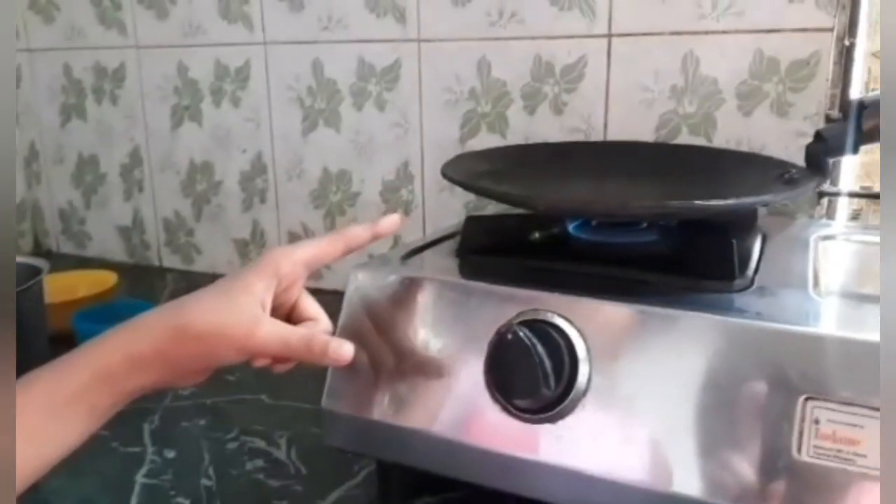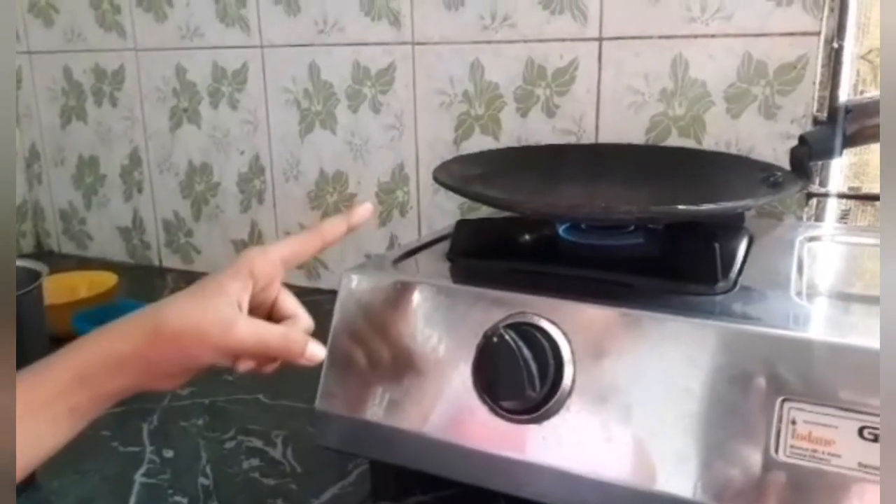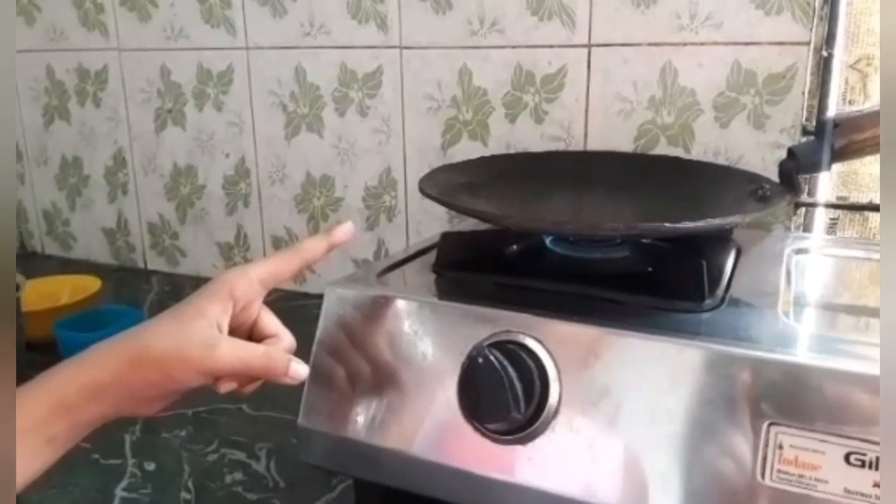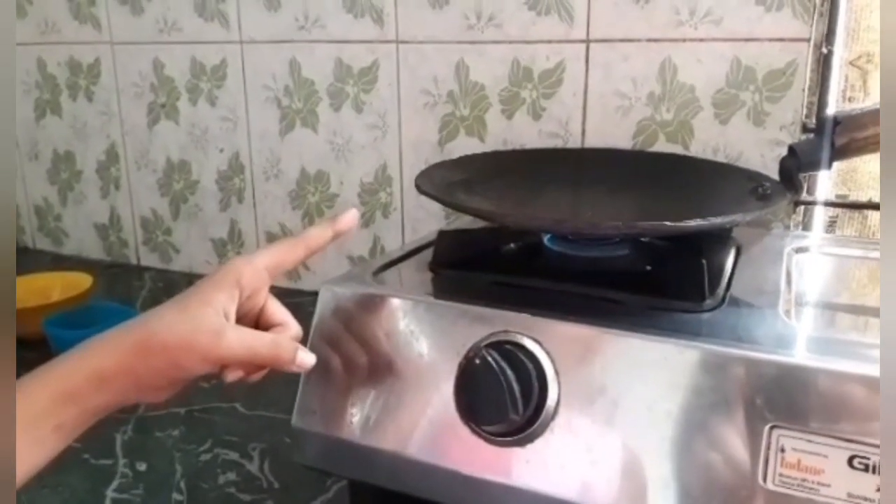Here I have taken a heavy base tawa. I have taken my mother's help for the guess work. We will heat the tawa on medium flame for 8-10 minutes.